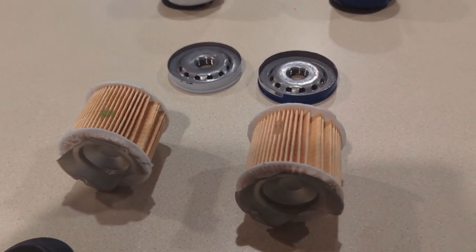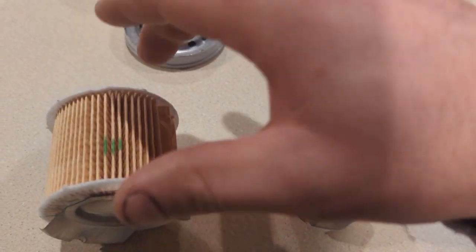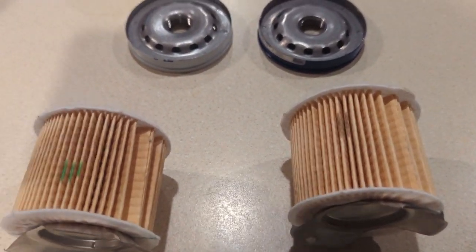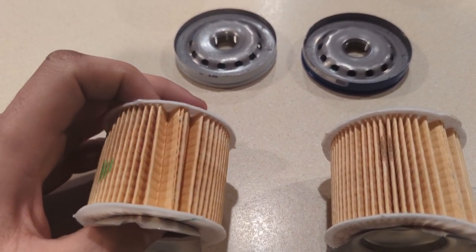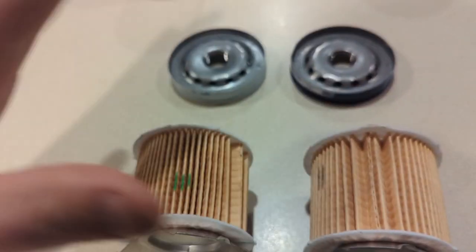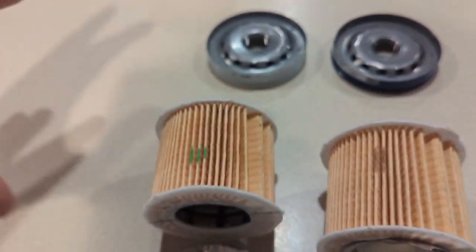The core that keeps the filter from collapsing is the same. The media pack in both filters appears to be exactly the same. The end pleat is glued in the same way, the end cap felts are glued in the same way, the stamped piece in the bottom is the same, and the number of pleats is also the same.